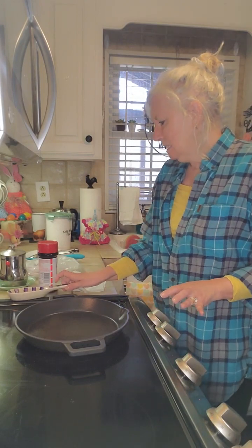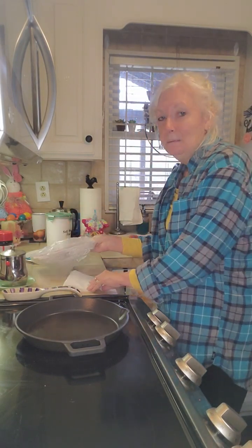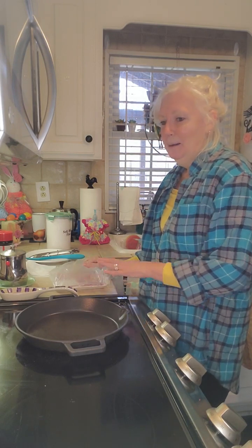Hey everybody and welcome to Life with Annie. Tonight I'm gonna cook up one of my favorites and I'm looking forward to it. I'm gonna fry up some cubed steak, make rice and gravy, and then I have some leftover veggies that I'm gonna heat up.